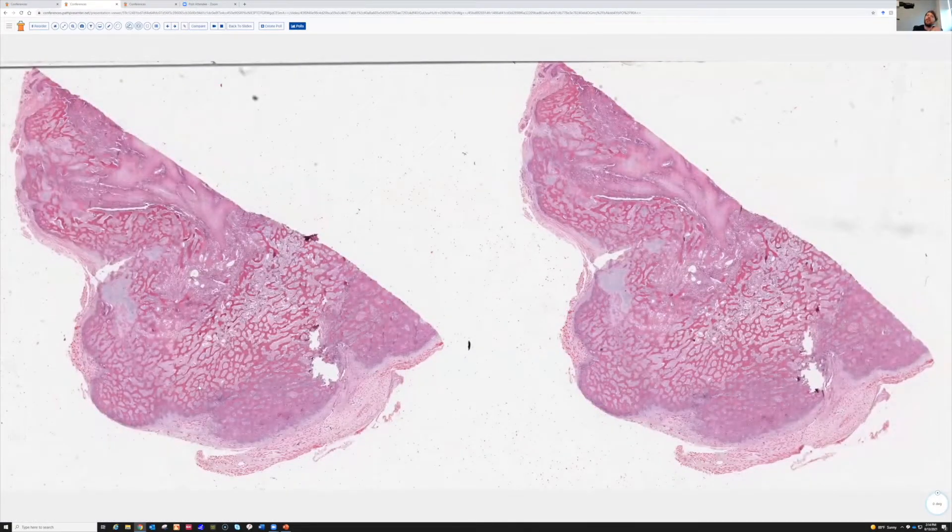Today, this is an upper arm mass deep in the muscle in a 25-year-old woman. It grew quickly over a period of a month or two and was quite painful, tender, and swollen. This is an incisional biopsy - a pretty large piece taken out of the lesion, but the entire lesion was not removed. Let's look at what we're dealing with here.